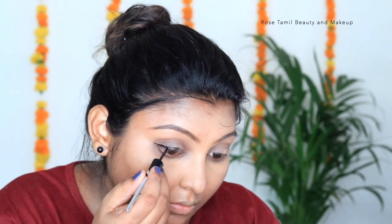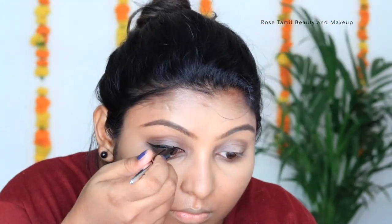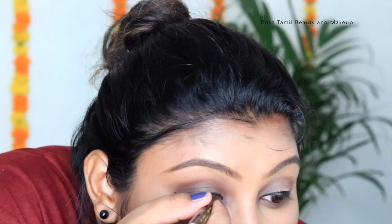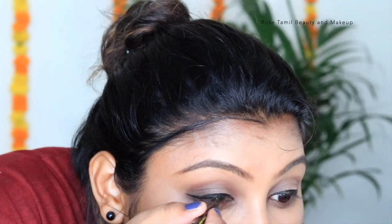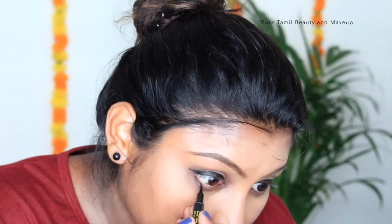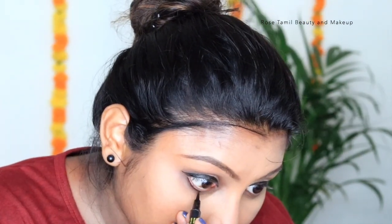We will apply and blend the eyeshadow in the waterline area as well. Then we will apply a brown smokey eye look. There is a high pearl curl mascara — if you apply it in a swing motion, it will be glossy and shiny. I put a pencil liner in the waterline area to finish it.